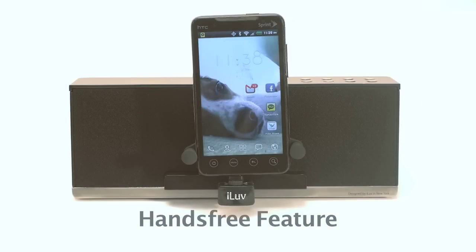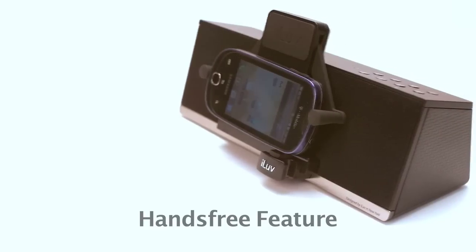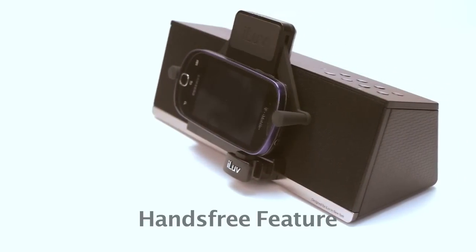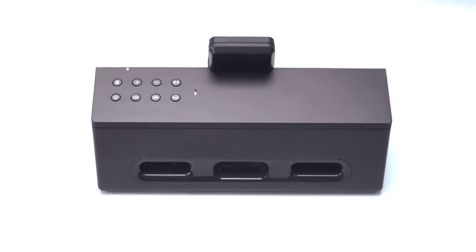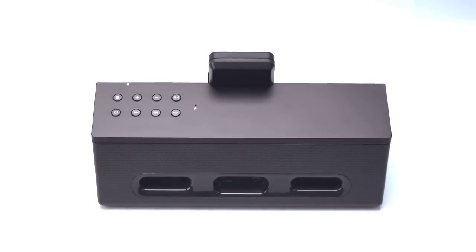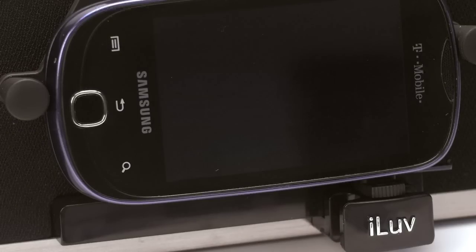Once cradled, a smartphone's width is matched through the MyBot adjustable arms that grasp the edges of the phone. No matter the size, the smart fit design also means that you don't need to remove most protective cases in order to dock a phone.